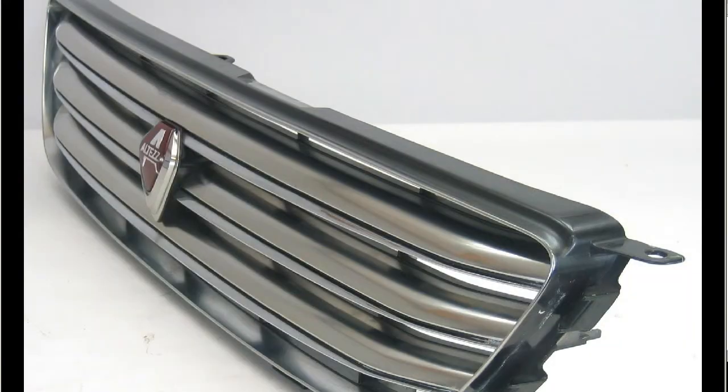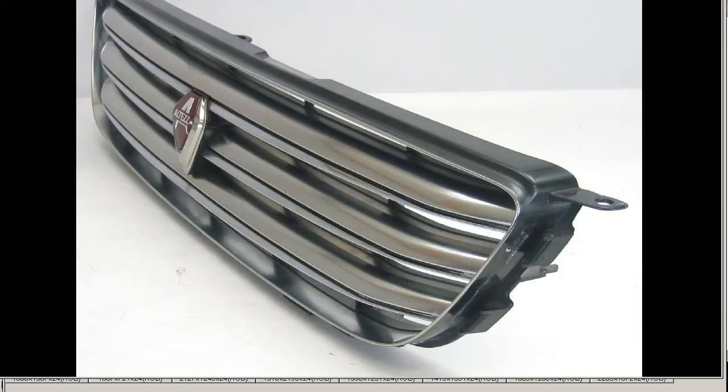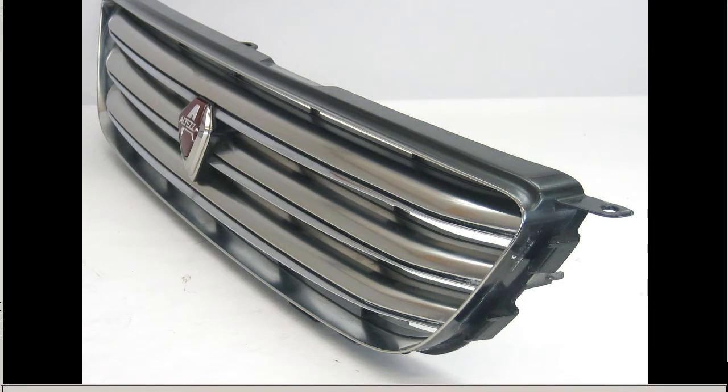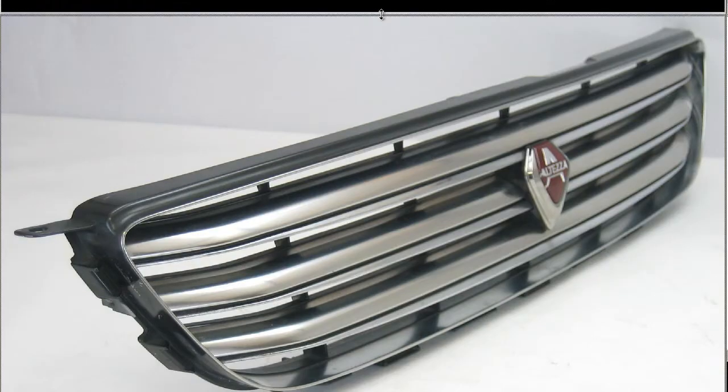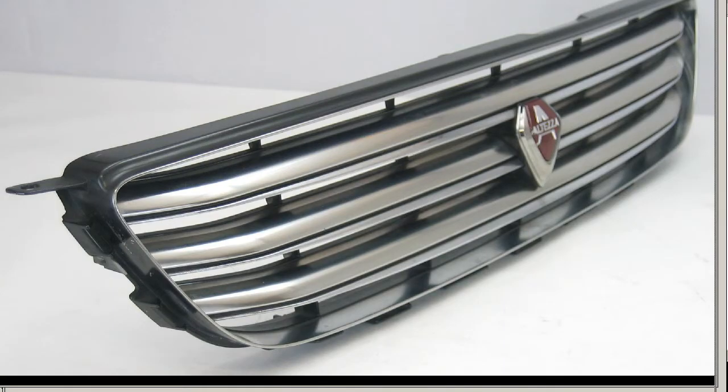Just moving on to some further shots from the side. From the other side — just bring down the zoom a little. There we go.